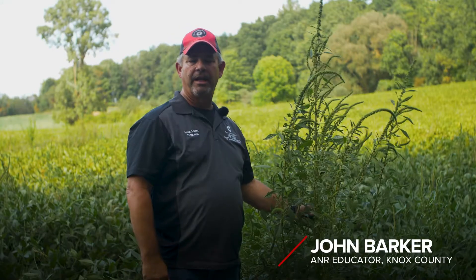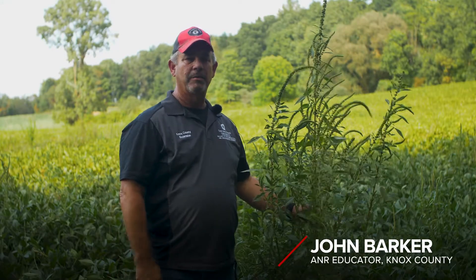Hi, I'm John Barker, Extension Educator in Knox County.